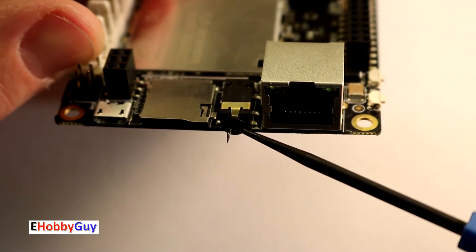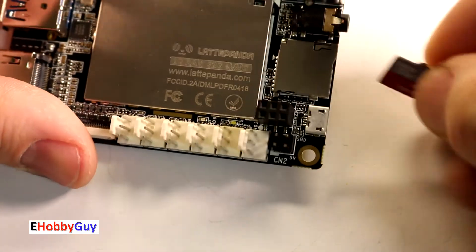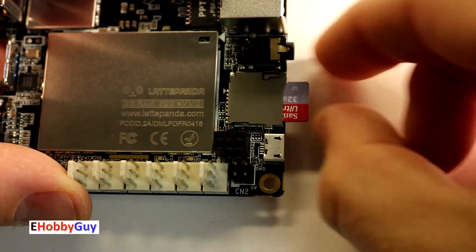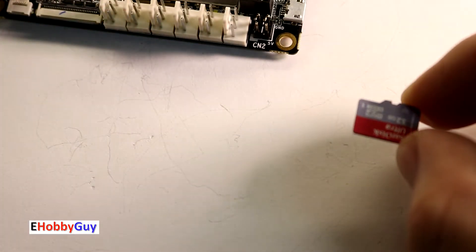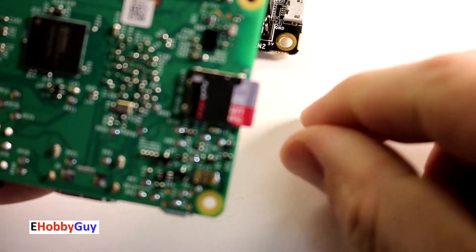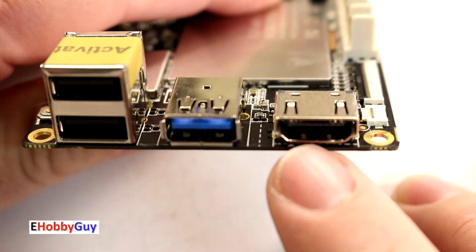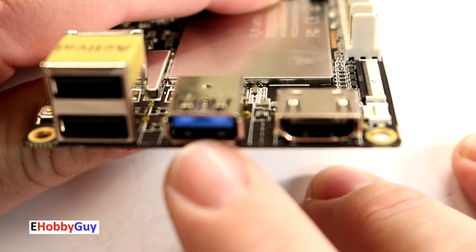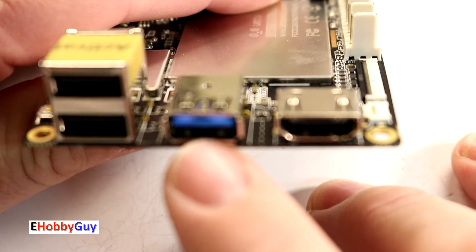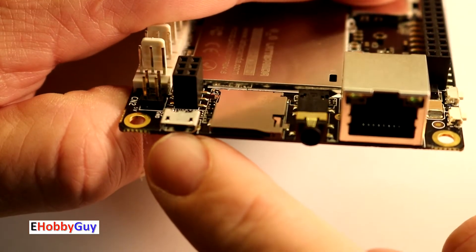There's a 3.5mm audio connector here, and an SD card slot — this is in addition to the onboard 32 gig flash memory. The SD card clicks on and off, unlike the Raspberry Pi's which just pushes in without that feedback click — I really like that about the LattePanda. On this end we have a full HDMI connector, one USB 3.0 port — I believe this is the first USB 3.0 single board computer port I'm aware of — and two USB 2.0 ports.